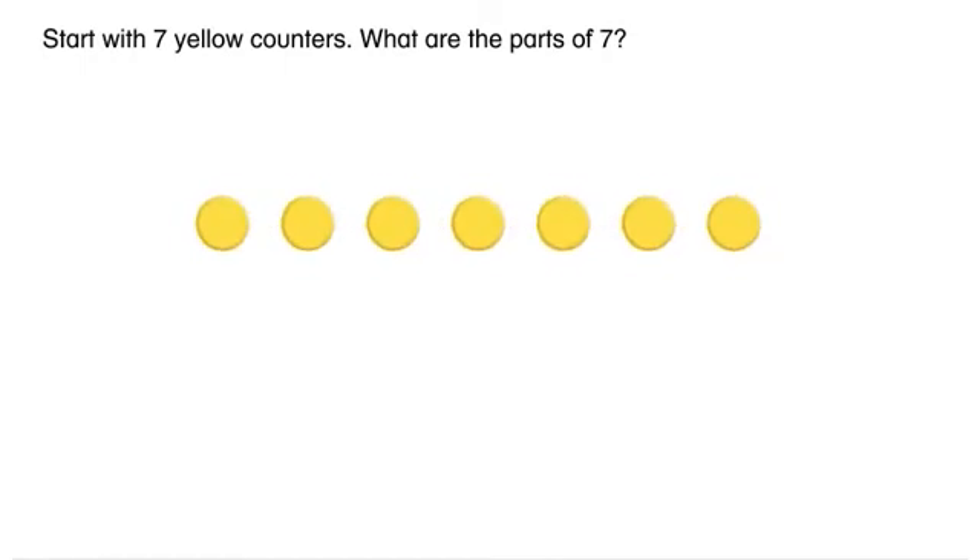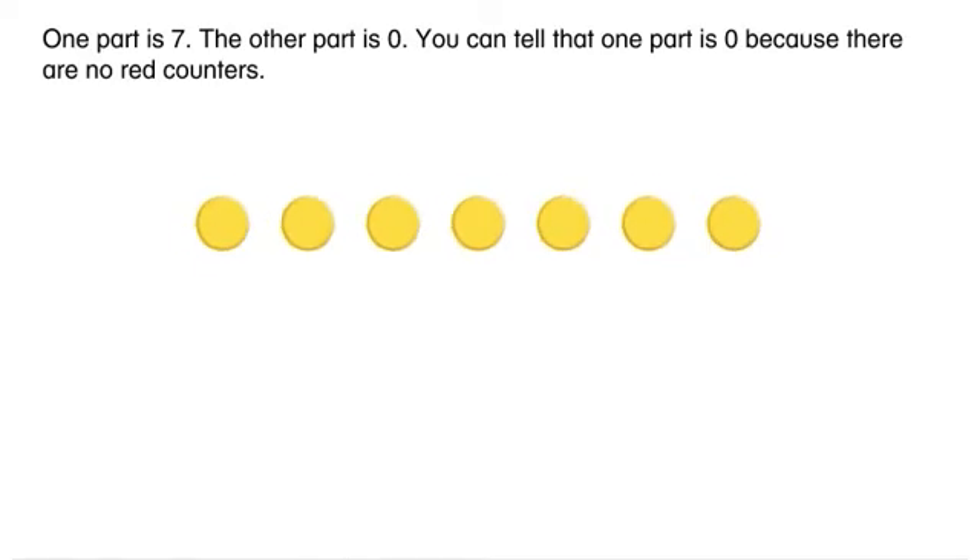What are the parts of seven? One part is seven. The other part is zero. You can tell that one part is zero because there are no red counters.